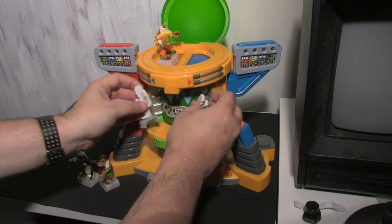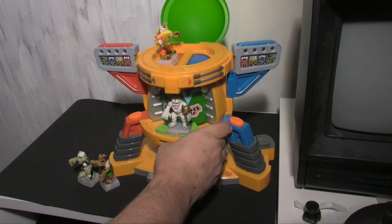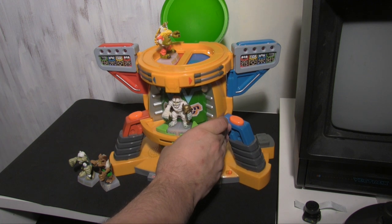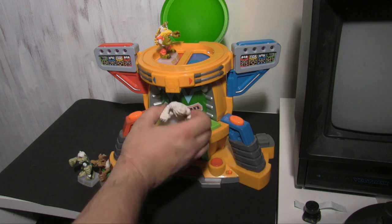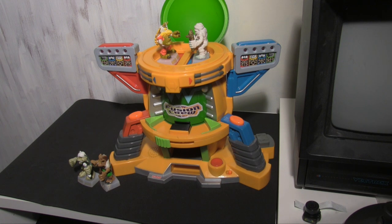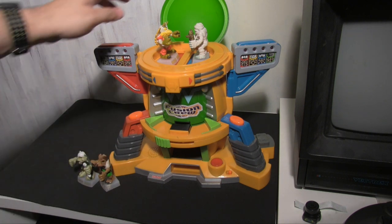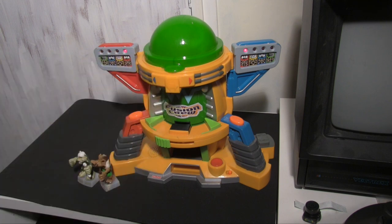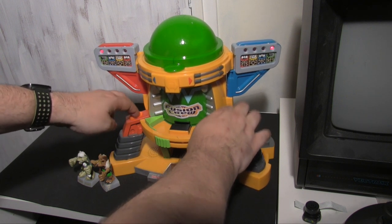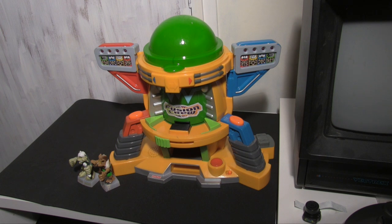Now we do the blue team the same way. You don't have to go through the combination step - you can just put it in the middle immediately. It occasionally says 'cannot recognise, try again.' We try again and it announces: 'Blue team has chosen Dead Rat. Place Dead Rat on the blue platform in the dome.' All of these figures must be built into the machine to be recognised. Then the two players hammer their buttons.